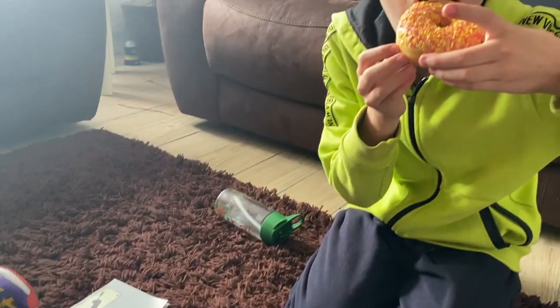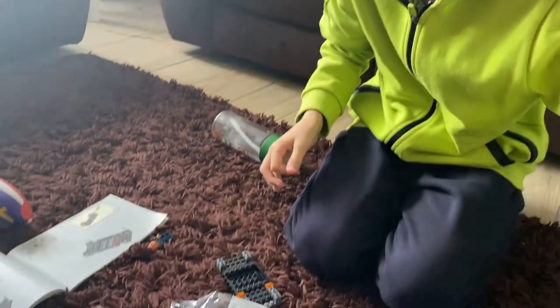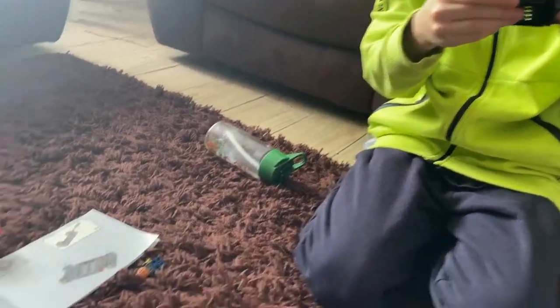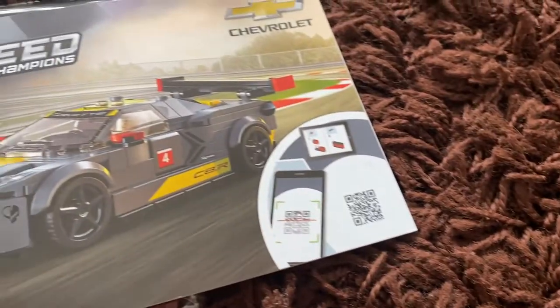What can we call it? My nephew building a car. Cool. There's a QR code there, look - we could scan that.